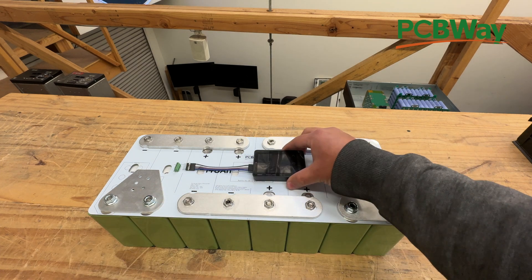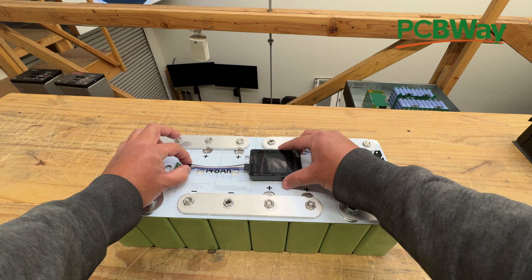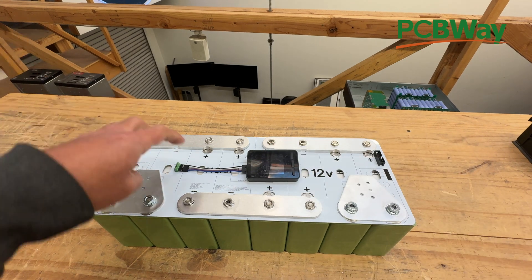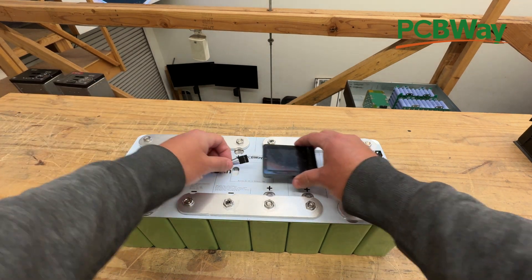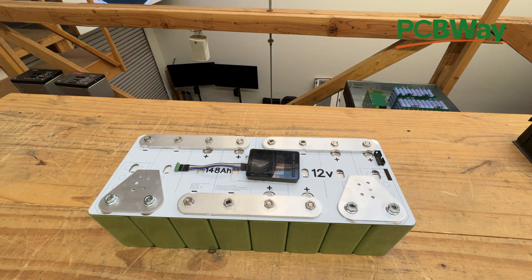So then the other thing that you have to do is just connect your balancer here. As I explained on the other videos, you have to back out these little screws and open the holes, and then stick them in there and then tighten them. Let's do that right now — you just connect that in there. And that's how you put your balancer. It's very, very simple.